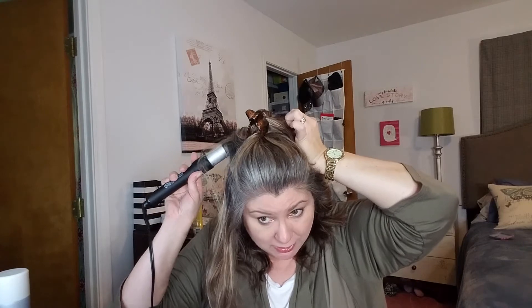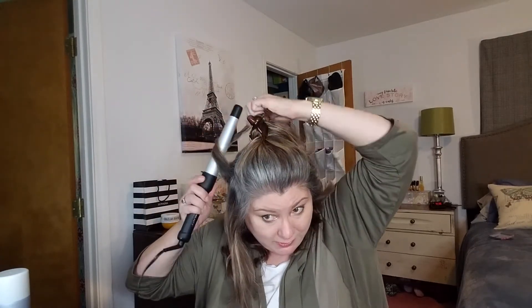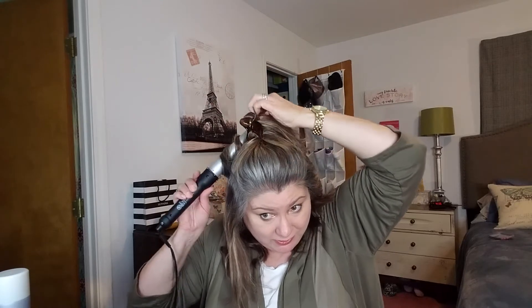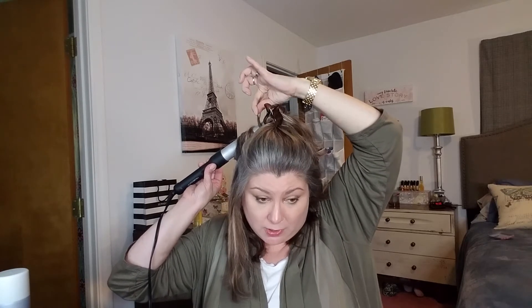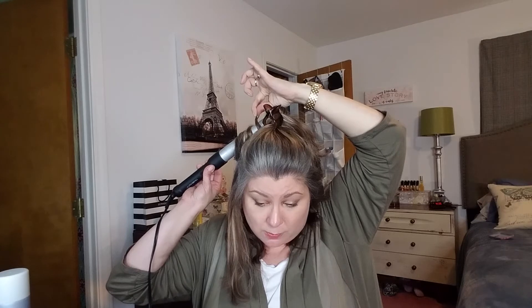We're almost done — not much more. You can always move it around a little bit. You can always go back and curl sections if they didn't come out how you wanted. I've actually used both curling irons — this wand and one that's the same thickness all the way down — just to give different texture to the curls.